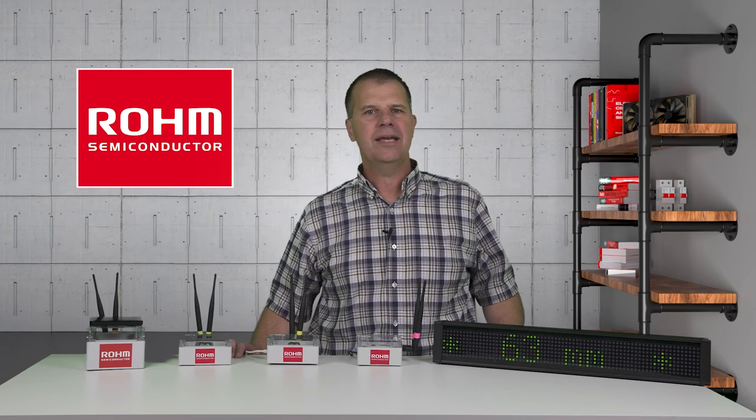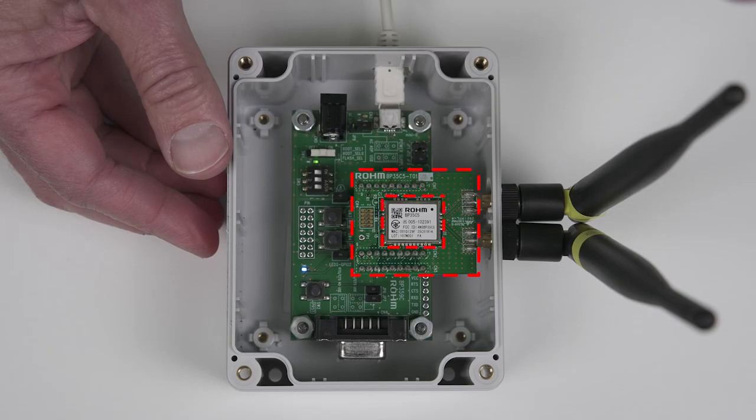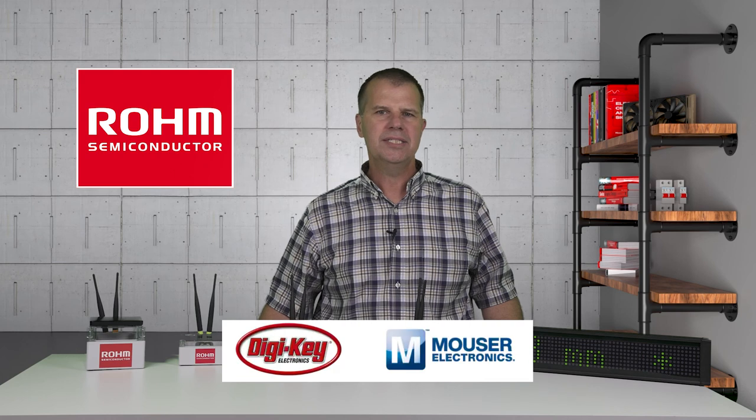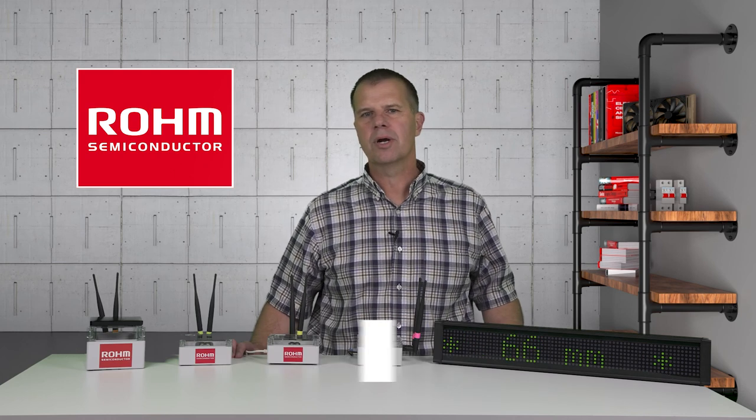If you are ready to start today developing WISUN applications for the smart cities of tomorrow, check out the BP35C5 or the associated evaluation kits from Roam Semiconductor at any of these electronics distributors. Join us next time on How It Works.